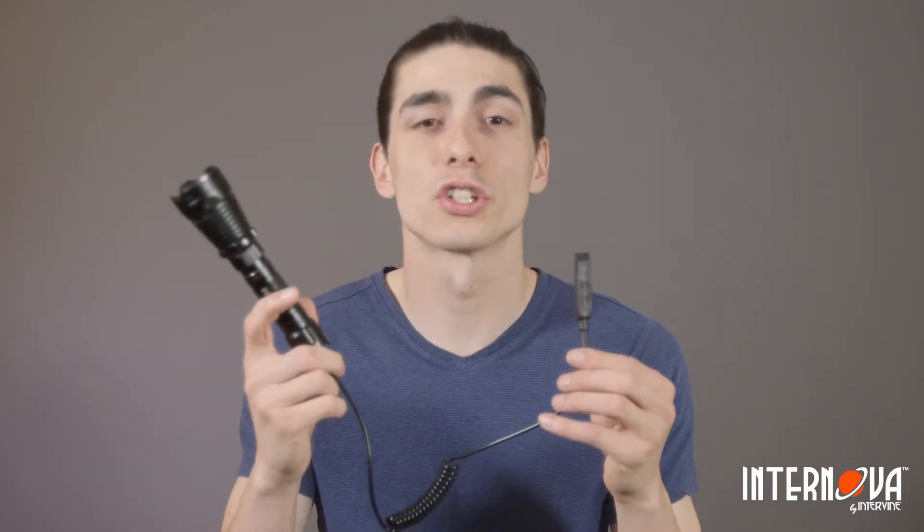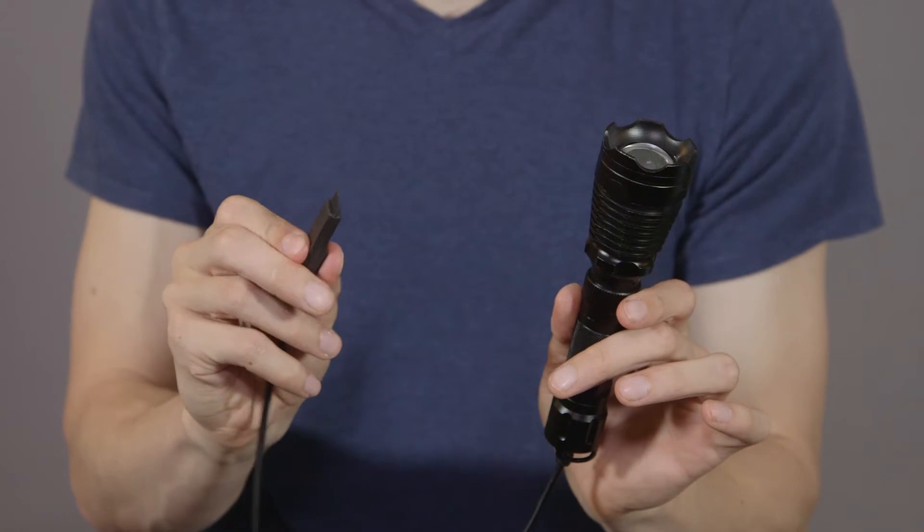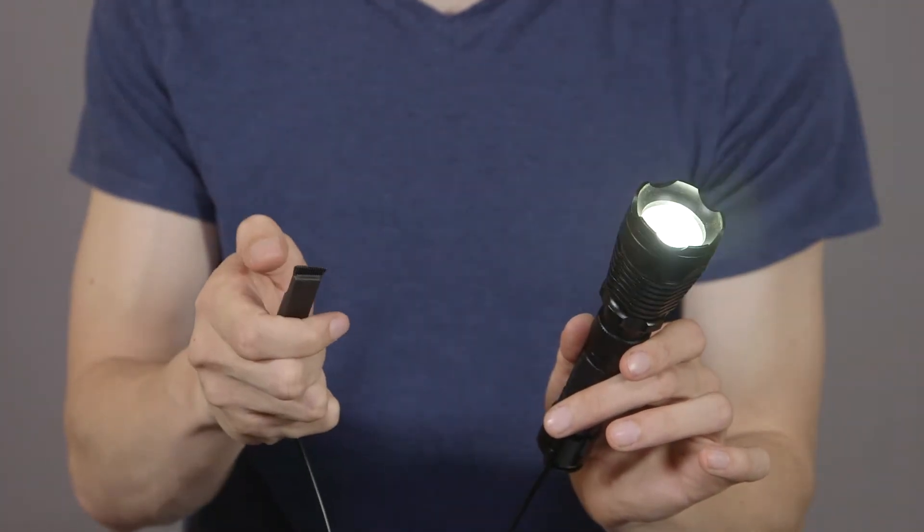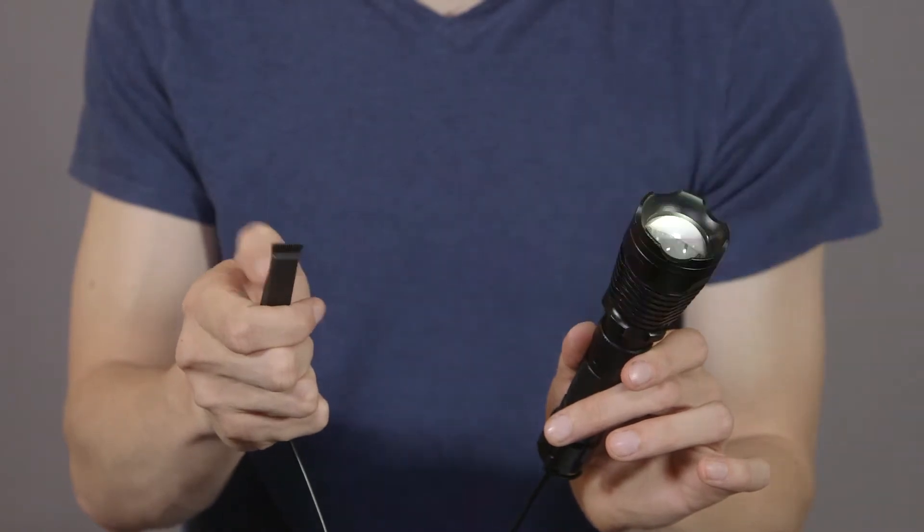What is the remote pressure switch used for? The remote pressure switch is an optional switch that can be used to operate the flashlight in place of the tactical switch when the flashlight is mounted onto a firearm.